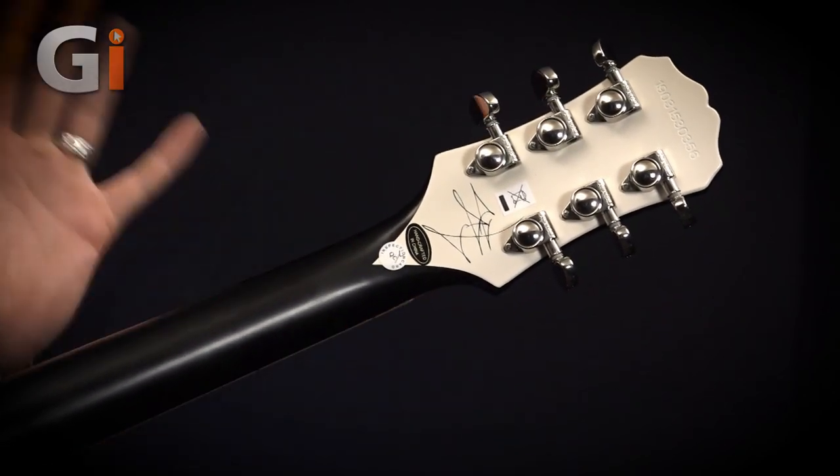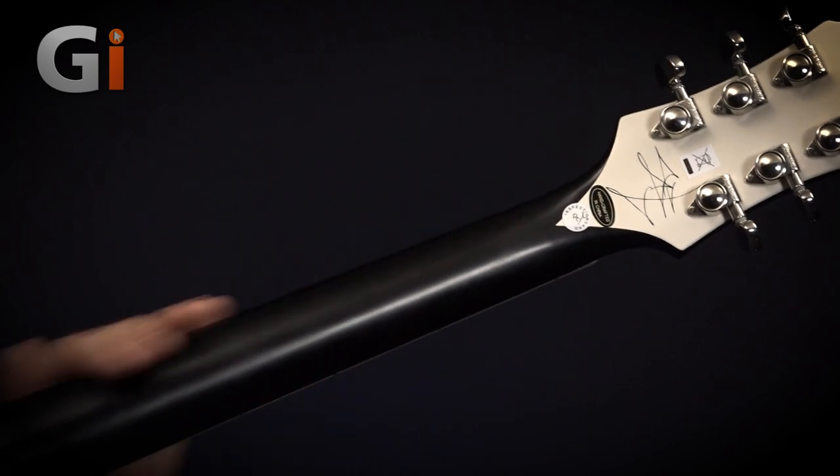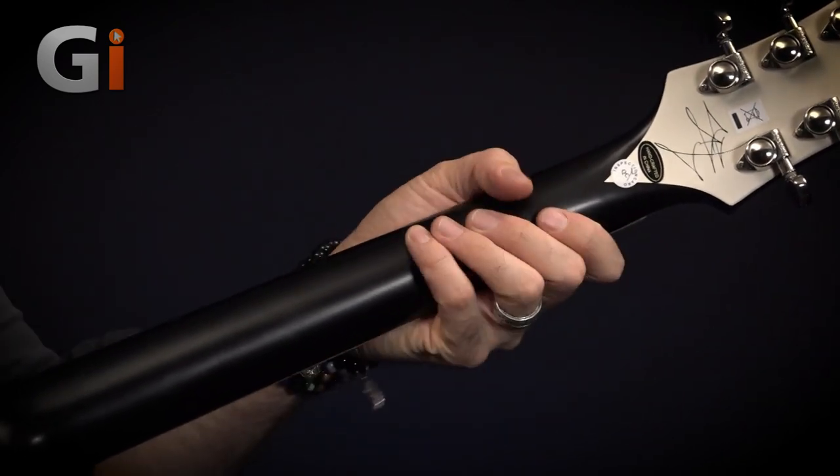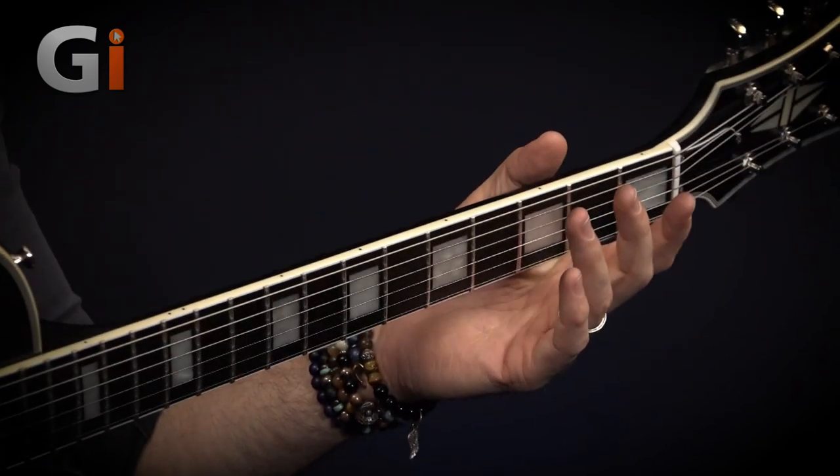I won't mention price yet, but I encourage you to drop it into your favourite search engine and see just how affordable this guitar is. The neck is a mahogany neck with an ebony fretboard — serious, kosher tonewoods, especially at this price point. But I'm going to show you right now: this is a big, manful neck — a serious handful. I've had the pleasure of meeting Jared a couple of times; he's a great guy, a real gentleman, but he towers over me — he's a huge dude with huge hands.